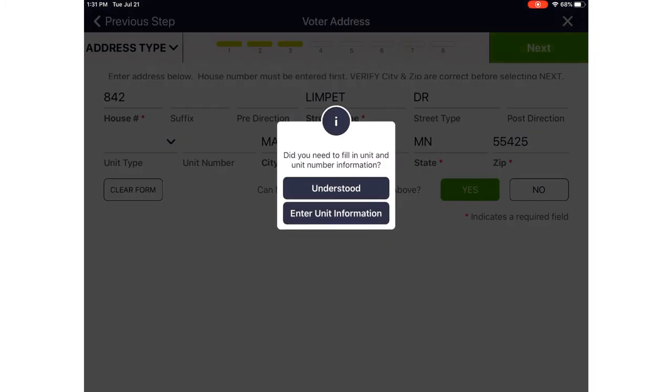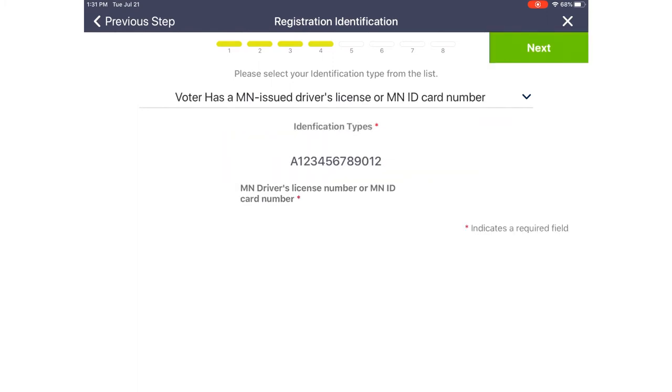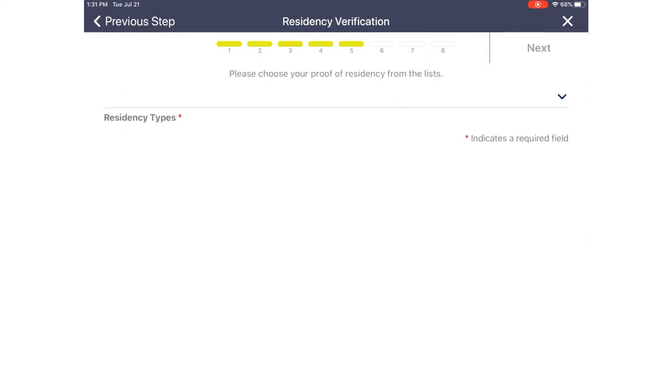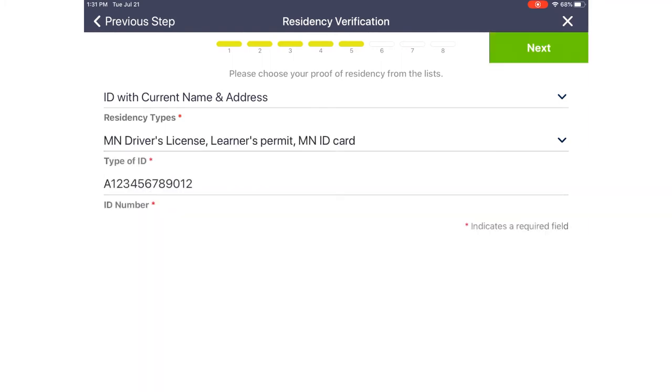The address doesn't automatically populate, so you'll need to take the ID and enter it manually. As you type in the street name, just type a few letters and a number of options will pop up — select the one as written on the driver's license. Let the poll pad do the data entry for you; select the correct address and it will populate the city, state, and zip. Touch Next. It will ask if you need to fill in a unit number — if yes, touch Enter Unit Information; if not, touch Understood.